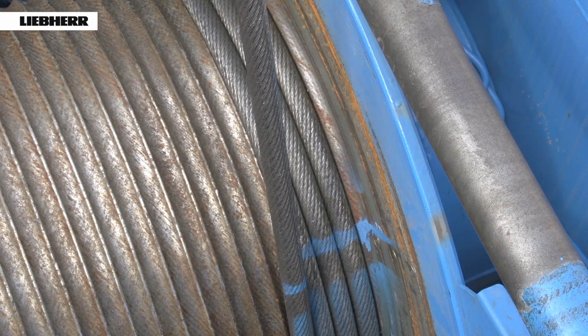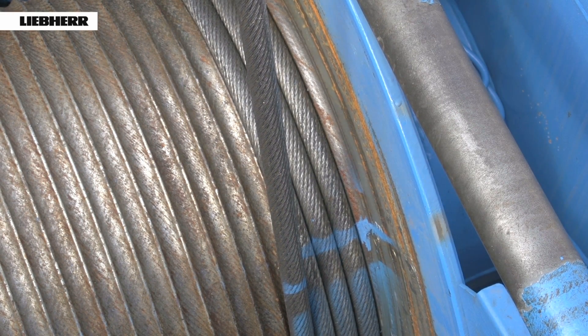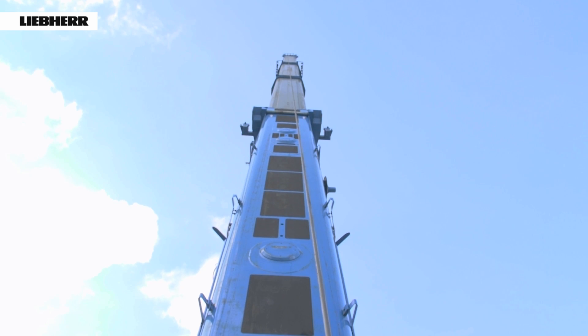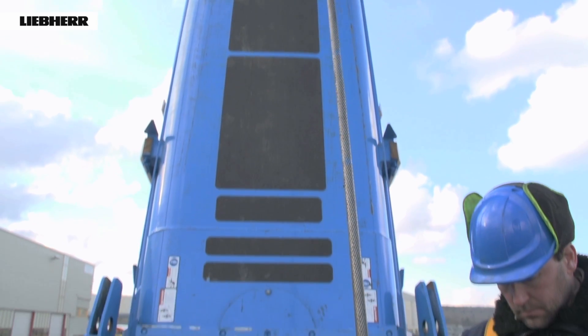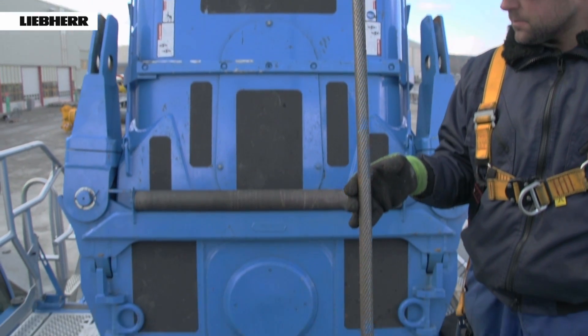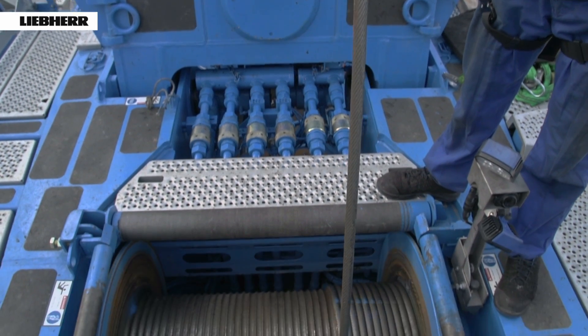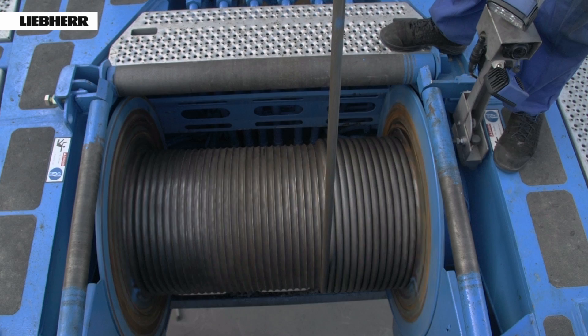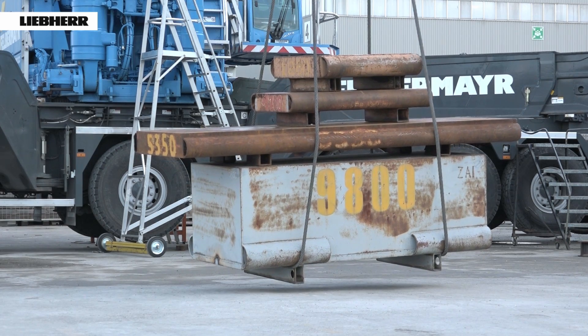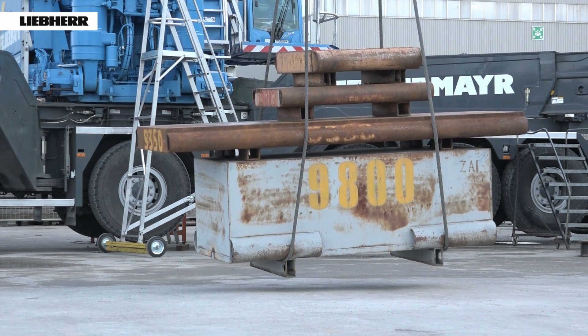Important! Before spooling the entire hoist rope, the safety cutout must be reset by the winch rotary encoder. This will be done by the Liebherr service engineer. The remainder of the hoist rope must then be spooled onto the winch with a load which is at least 10% of the maximum line pull.